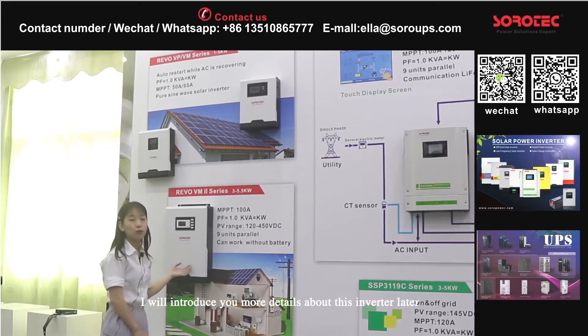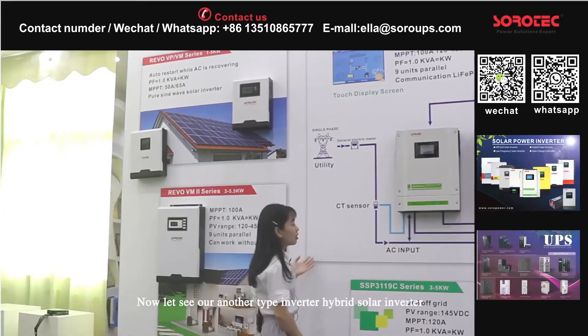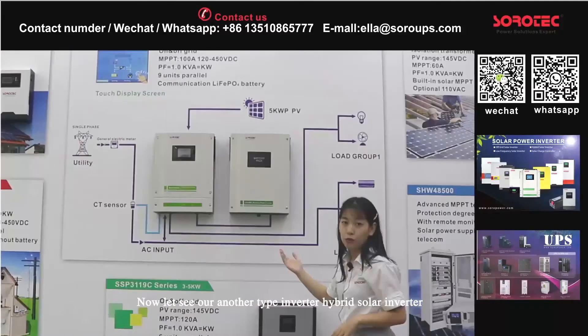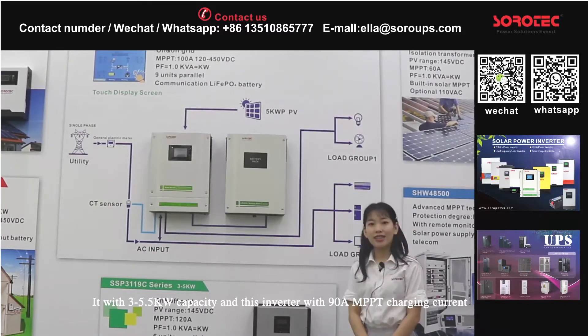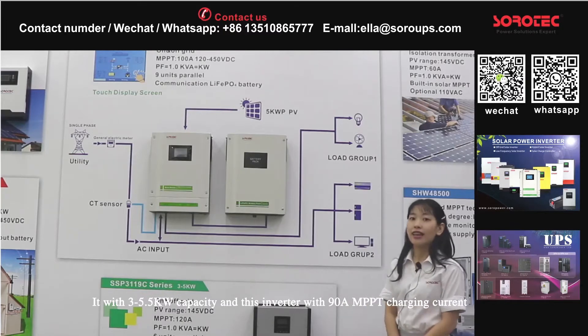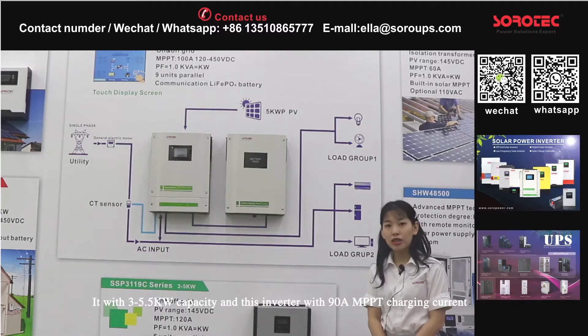I will introduce you to more details about this inverter later. Now let's look at our next inverter type: the hybrid solar inverter. This is our hybrid solar inverter Rivo-2. It has 3 to 5.5 kW capacity, and this inverter has 90 ampere MPPT charging current.